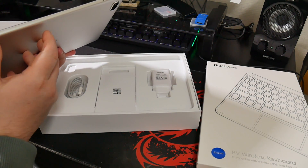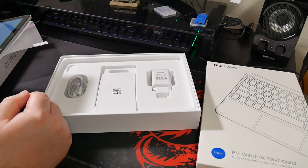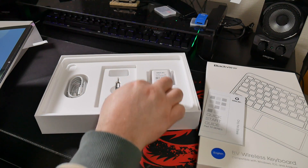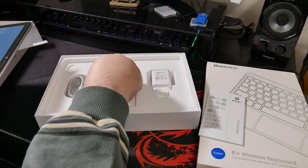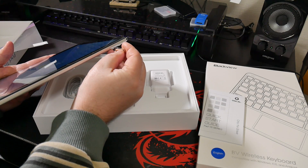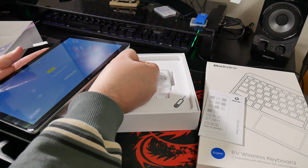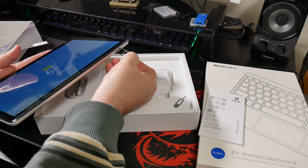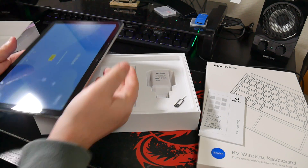Doesn't seem to be any SIM slots — oh yeah, we've got a SIM slot as well. And let's see what else we get in the box: the manual, SIM tool, power brick which is 10 watts, and a USB-C cable. Let's just check out this SIM tray and see if it is a SIM tray or just extended memory. Yes, it's actually a SIM tray, so you can put a SIM in here as well as extended memory in the form of a micro SD card.